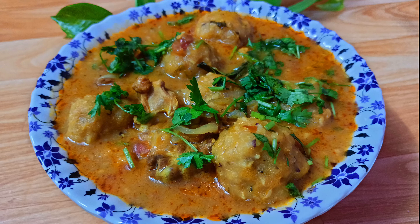Hello friends, welcome to my channel. This recipe is a very great recipe. This recipe is a very good recipe.